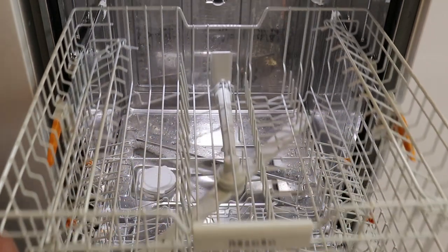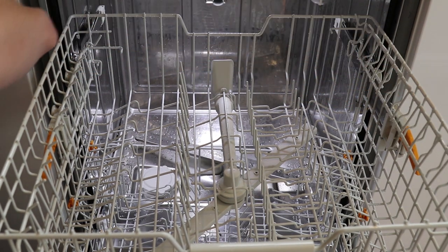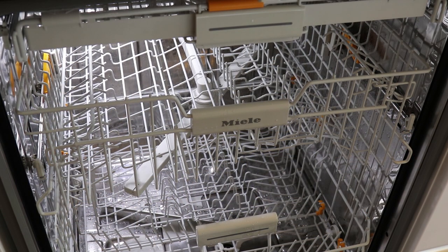We'll also notice that we have exactly the same on the top level whereby we can change the different levels for washing to allow for things such as additional pots and pans. One of the wonderful features that comes with the Miele dishwasher is the fact that it's got three levels — so instead of having a cutlery basket, what they've done is replaced one of the shelves with a third shelf to specifically wash your utensils, giving them a really high quality wash to ensure that they come out absolutely pristine.